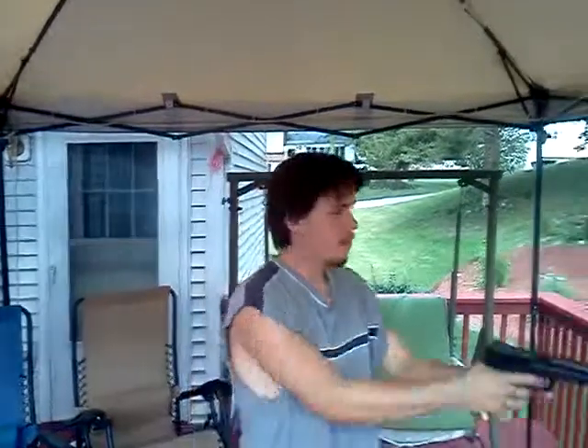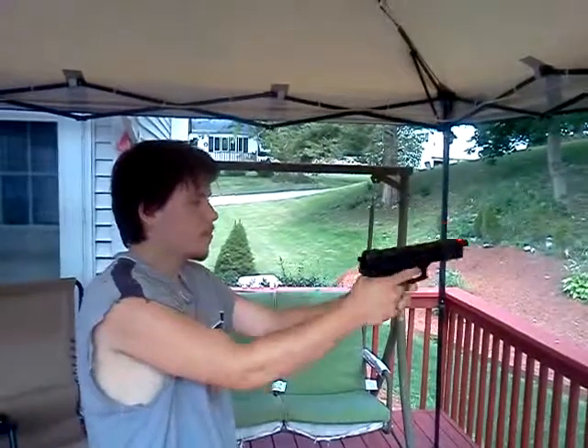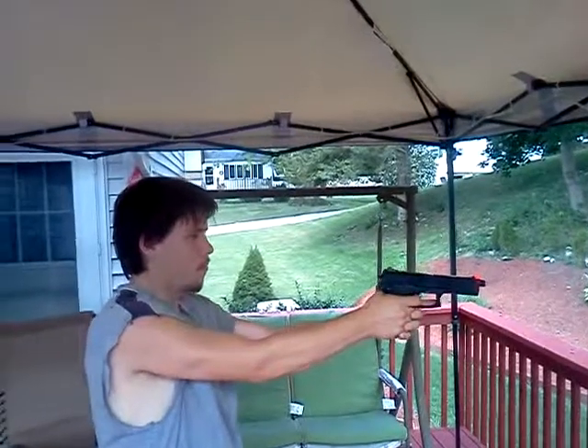I do not have any ammunition in it, so you will not be seeing it fired. You guys can hear that — that will give you guys a general feeling as to how the gun sounds. It may not be as quick and responsive as a small trigger 1911, but it is not ridiculously slow as some of the other cheaper non-blowback CO2 guns that I have gotten.